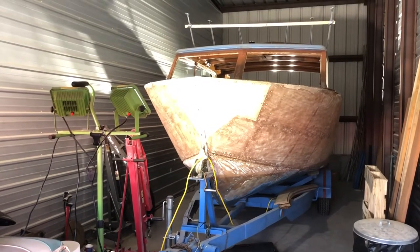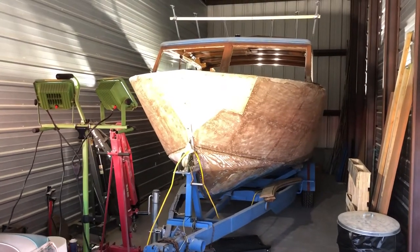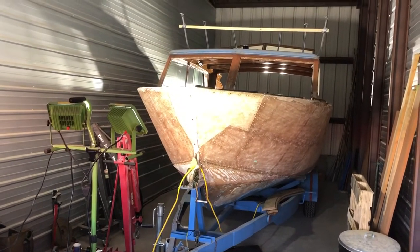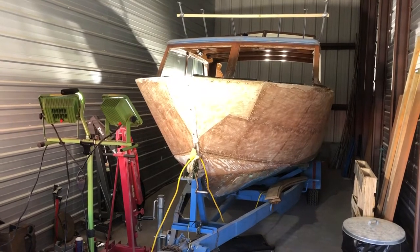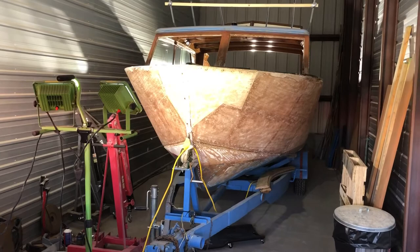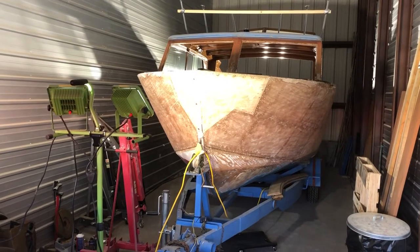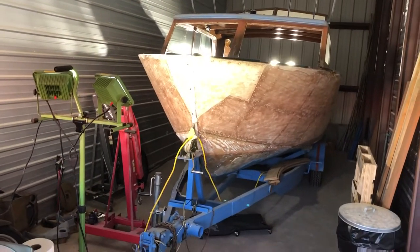Hi, my name is Guy Fredrickson. Today is Saturday April 17th, 2021, and this video is about the boat I'm restoring. It's a 1957 Martinac 24-foot cabin cruiser. I bought this boat in summer of 2020 out of Coeur d'Alene, Idaho. It showed up on eBay and I was the only one foolish enough to bid on it.